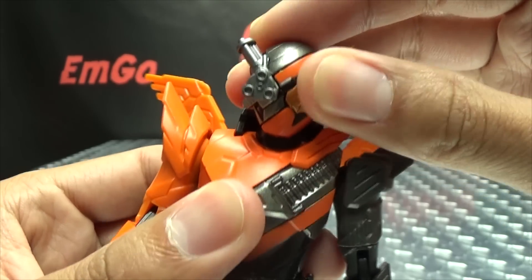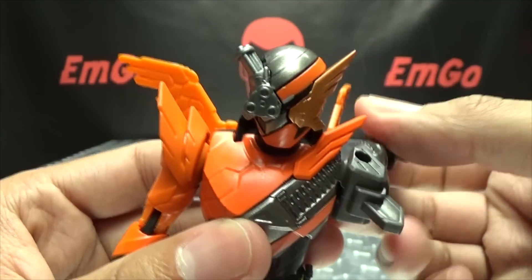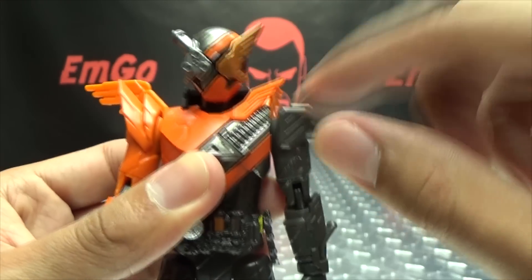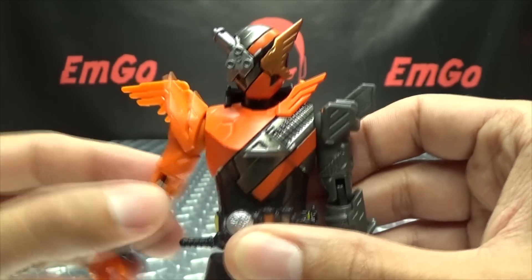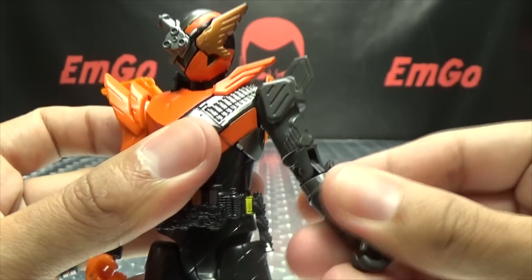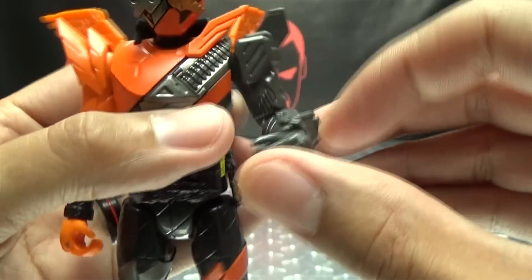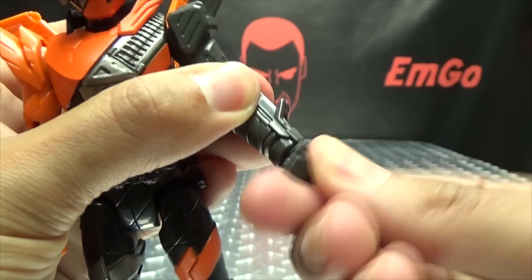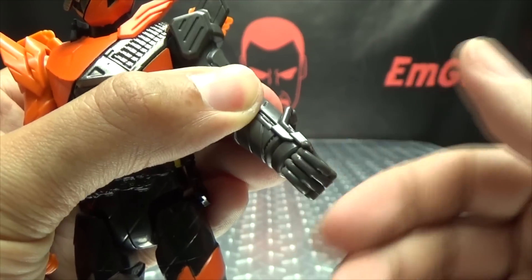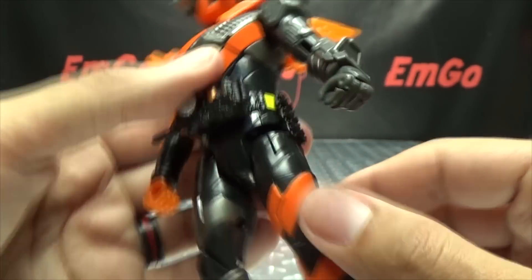Articulation-wise, like with all the figures, there is no head movement whatsoever due to the way the gimmick works. The arms can do a full 360. They can only go out so far due to the shoulder pads — same thing on the other side. You do have rotation at the bicep, 90 degrees of bend at the elbow, rotation at the wrist. The hands open and close — these two fingers are one piece, and these two fingers are one piece as well. Nothing at the waist, again due to the gimmick.